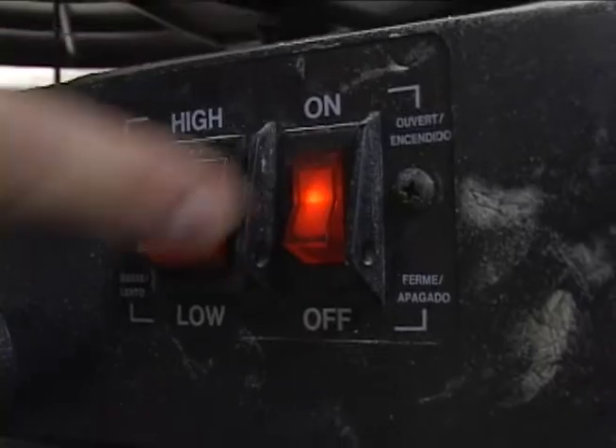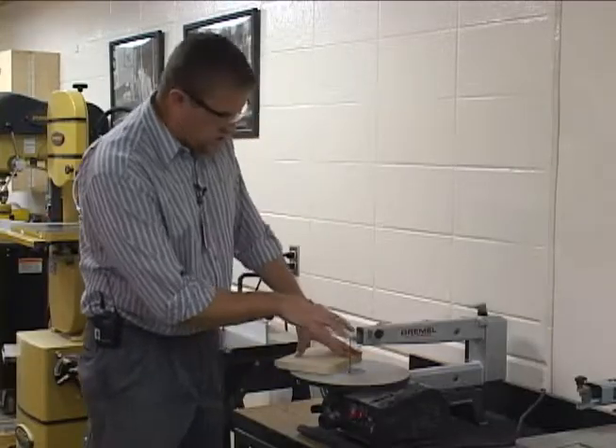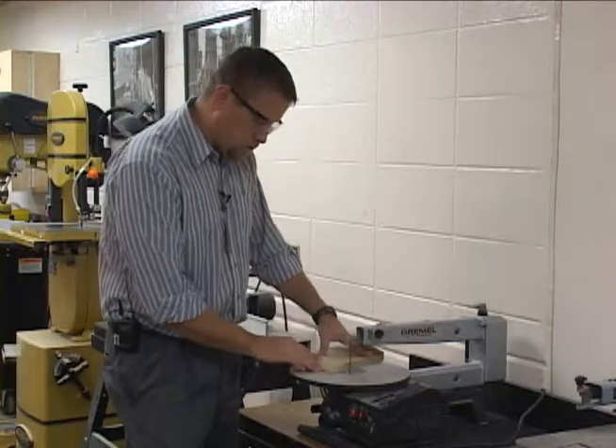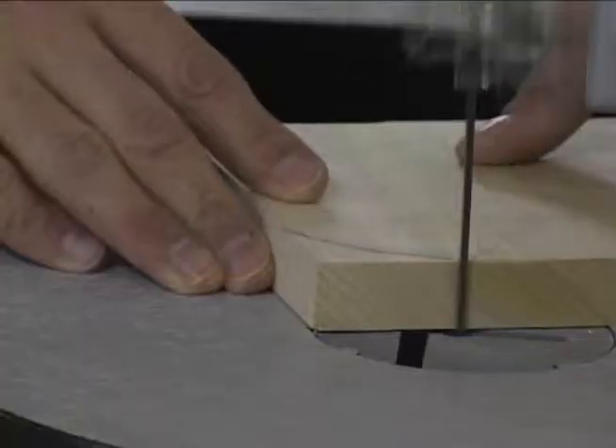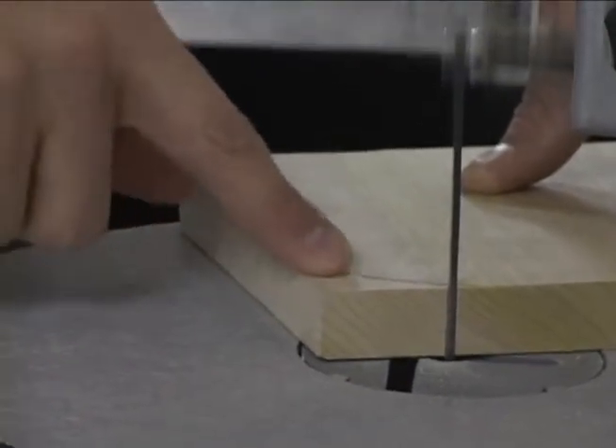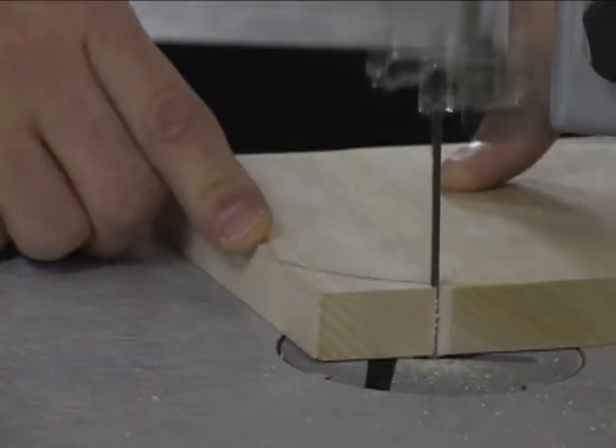So we turn these on, and we can actually adjust the speed on these. We have some different styles of these, but what I'm going to do is cut and just stay close to that line, making sure my finger isn't in line or close to the blade.